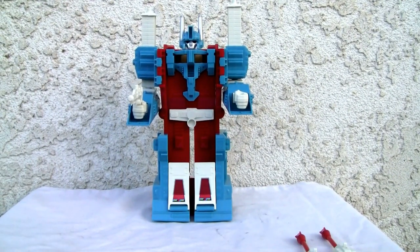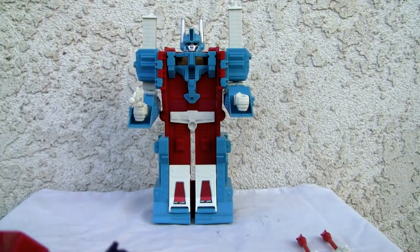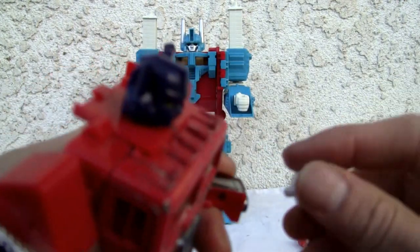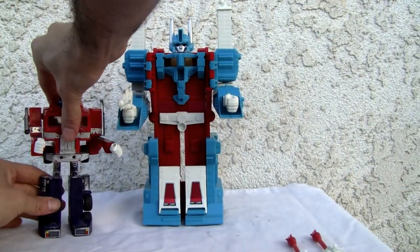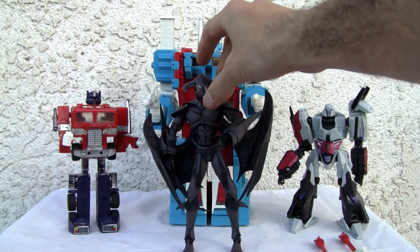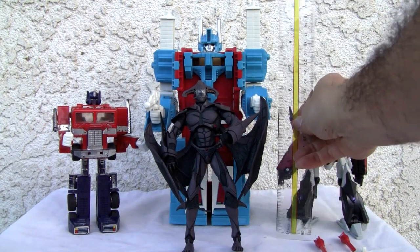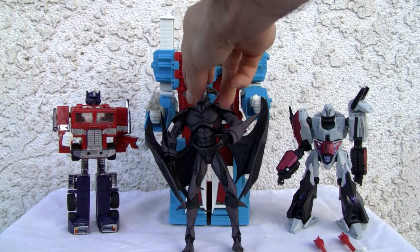If you want my honest opinion — there he is — he's a freaking brick. There he is with G1 Optimus and a deluxe size figure. As you can see he's pretty towering, so this is like a leader class. There he is with a Voyager. How tall is this bad boy? Like 9 inches — so he's almost on par with a leader class.